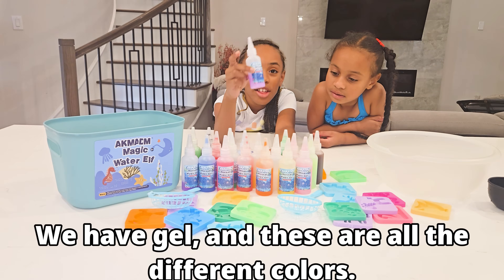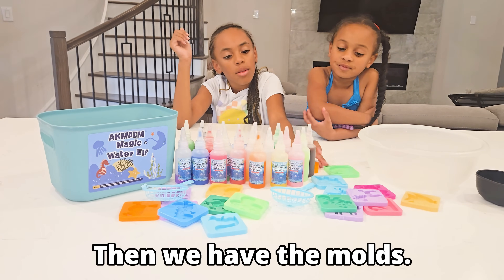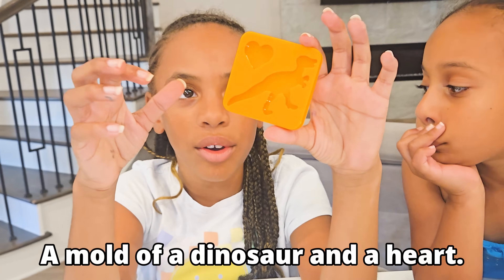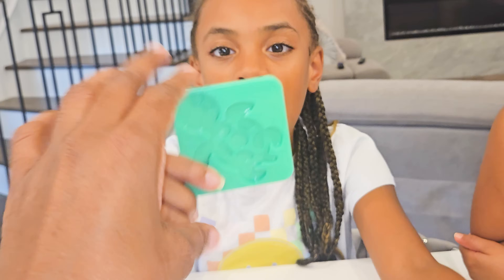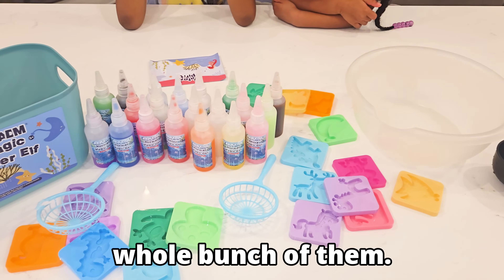This is what you need. We have gel, and these are all the different colors. And we have the molds — a mold of a dinosaur and a heart. And this is a mold of a duck. This is a mold of a turtle, and we got a whole bunch of them.